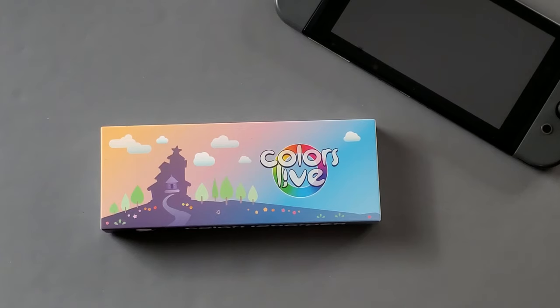This video is sponsored by Squarespace. Today I'm doing something a little bit different. I am marrying two of my biggest hobbies, that is gaming and illustration. We're going to be taking a look at Colors Live here on the Switch.